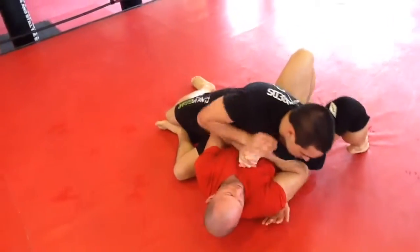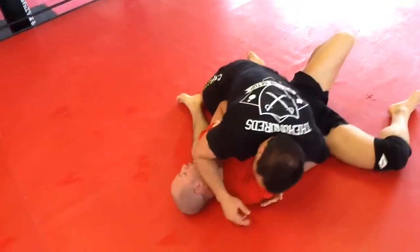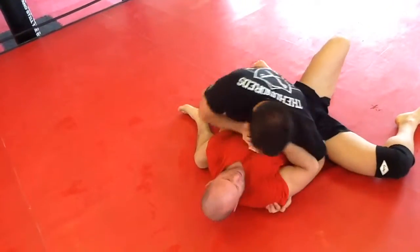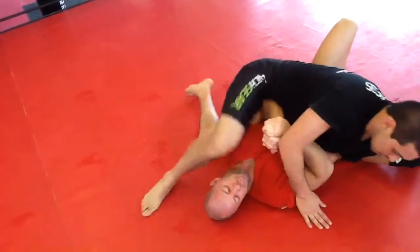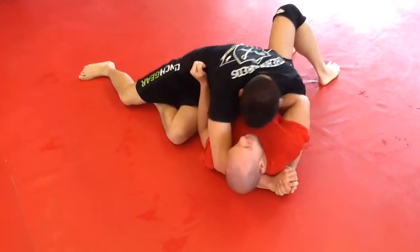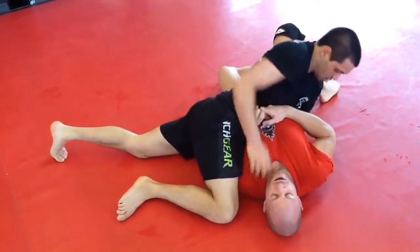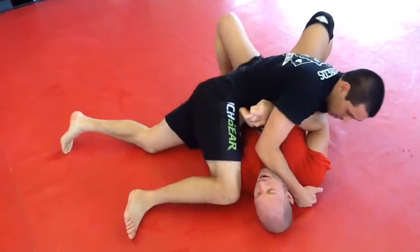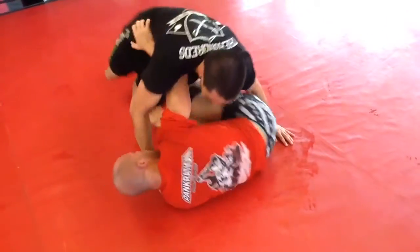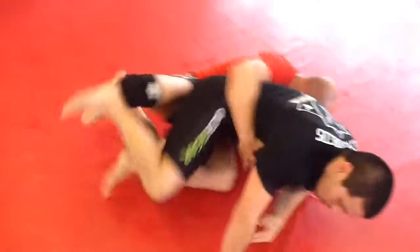Continuing on, Andrew takes side control position again. I keep my hands together for defense — I'm pretty tired here. I think he is too, but that's the time to go. It's always a good time to wrestle when you're tired. Don't stop and give up just because you're sucking air and breathing hard — it's when your technique comes into play. It's good to feel that.